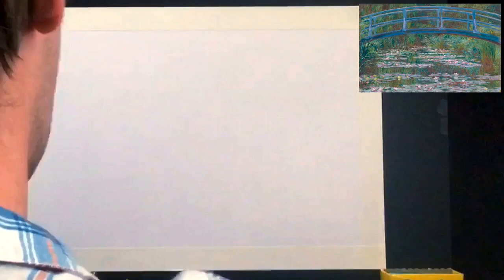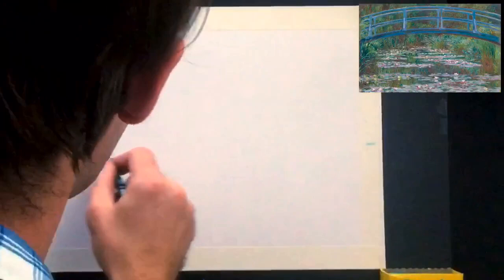I'm going to be going at a little bit faster speed than I would in real life, just so I can get through the whole painting, because it does have a bit of detail to it.